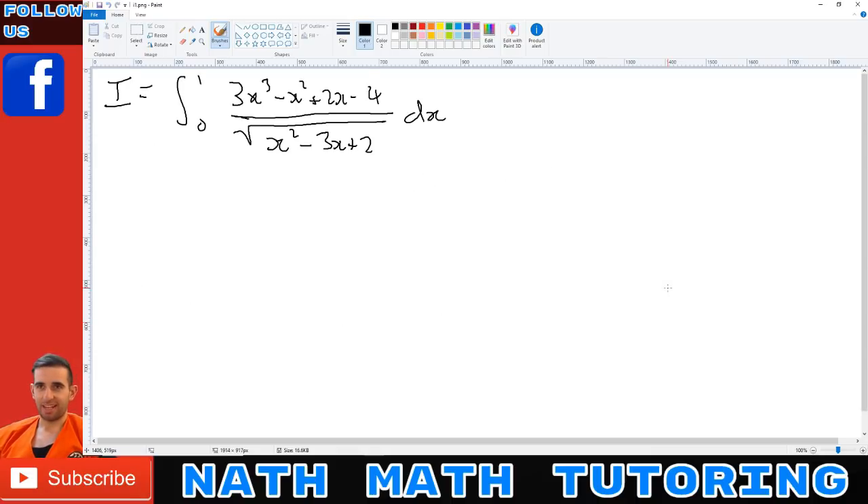So this is the integral we have, and the first step is the hardest. In normal Extension 2 maths or first-year university calculus, if you got rid of these two terms and only had (2x - 4) over the square root, that would be pretty easy to integrate using the reverse chain rule. However, we've got extra cubic and squared terms, so that's the problem — we've got to get rid of those.